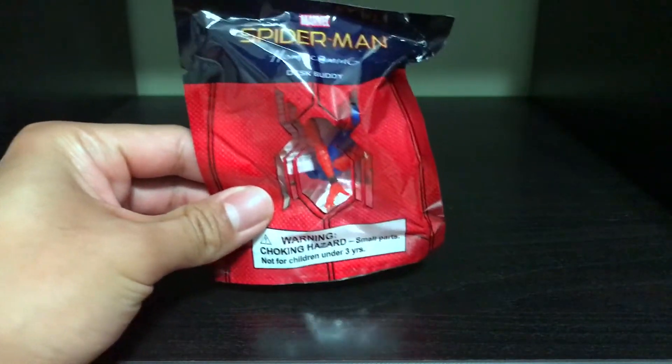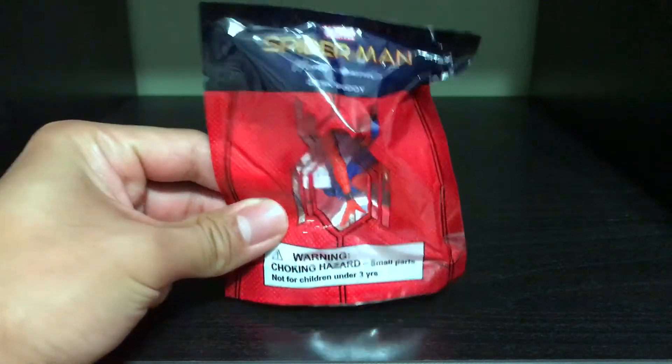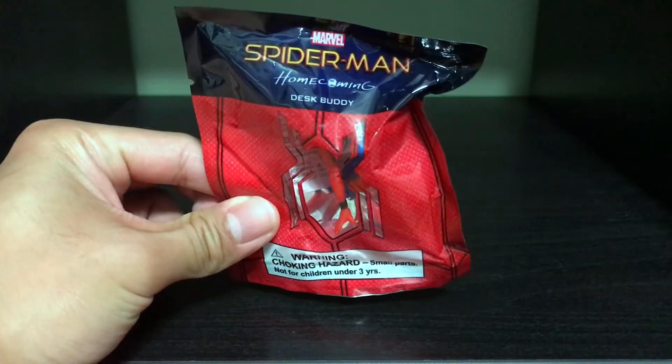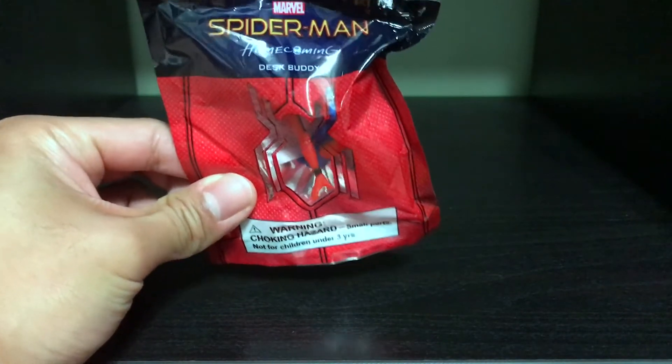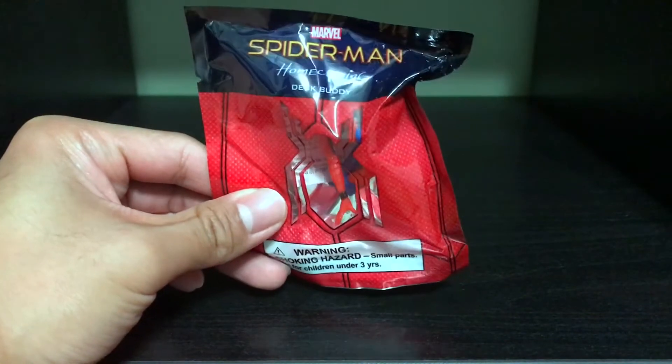What is up Geeks? Today I have a special exclusive from AMC Stubs. You can get this from your local AMC Stubs theater — they might still have them, but most likely they're probably gone by now. This is the Spider-Man Homecoming Desk Buddy.